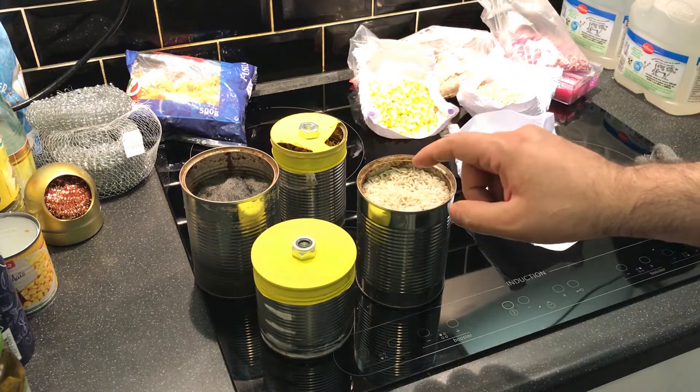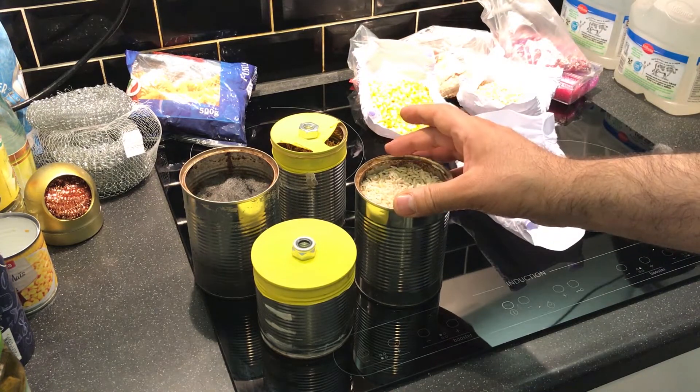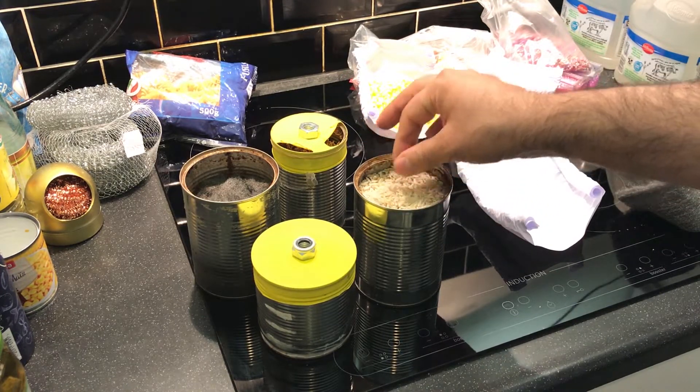So if we heat the engine and give it a motion, it basically starts to oscillate. The engine works perfectly and I put the link of the previous videos in the description so you can watch them and see how to make it and how to operate it.